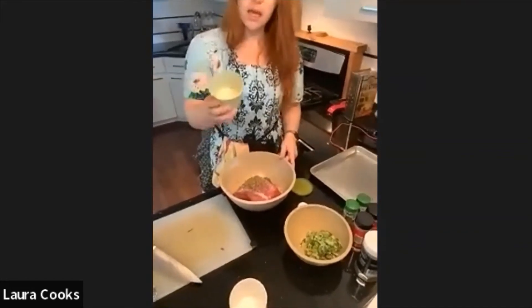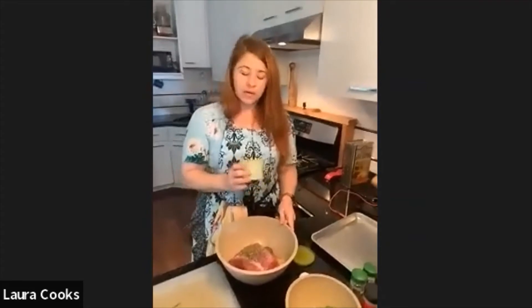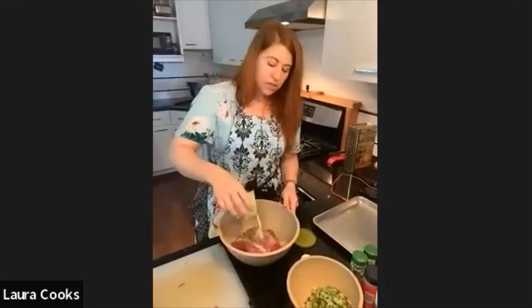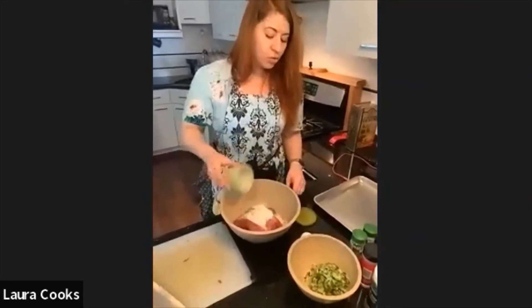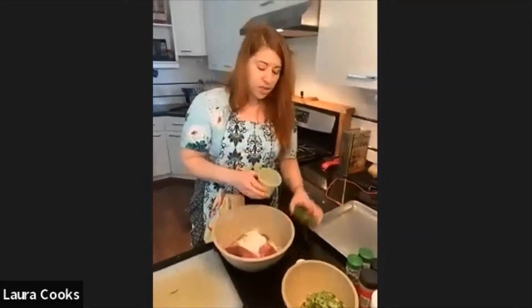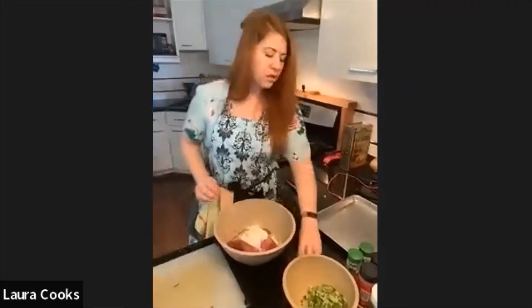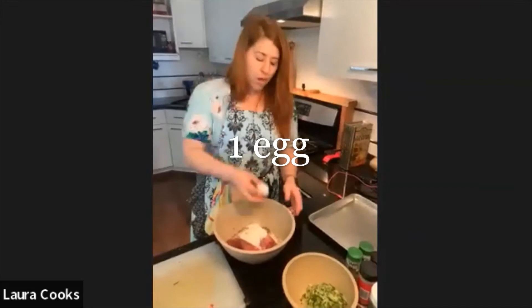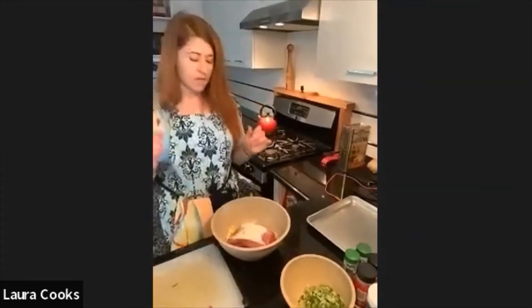I'm going to add a third of a cup of breadcrumbs — air quotes here, because I have celiac disease and I can't eat gluten. Although they do make gluten-free breadcrumbs nowadays, I have this leftover toasted rice powder that I made by toasting white rice in a dry pan, letting it cool, and then using a coffee grinder or spice grinder to grind it up into a powder. That's my breadcrumb substitute. I'm going to add one egg as well, and now we're ready to mix.